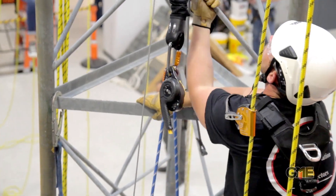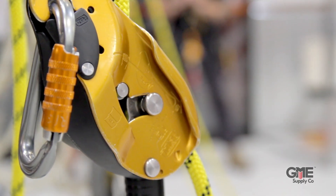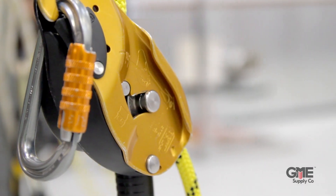The ID is an incredibly versatile and intuitive device for descending ropes in rope access or any at-height application. It's widely used in the at-height industries as a rope descender, work positioning aid, mechanical advantage device, and in rescue kits. And now Petzl has introduced the new version, the ID EVAC.